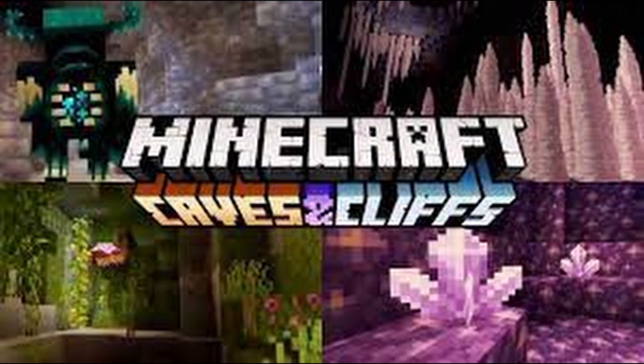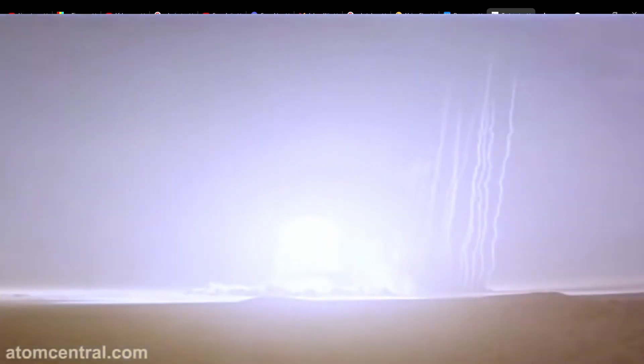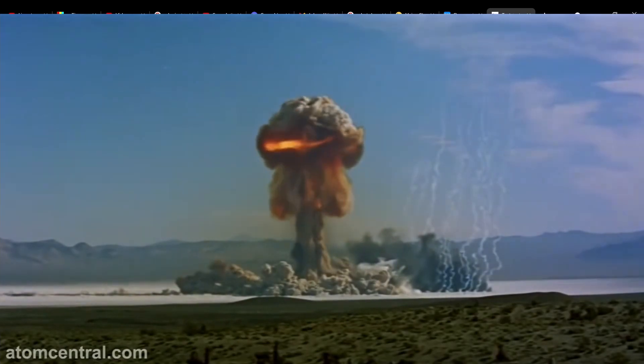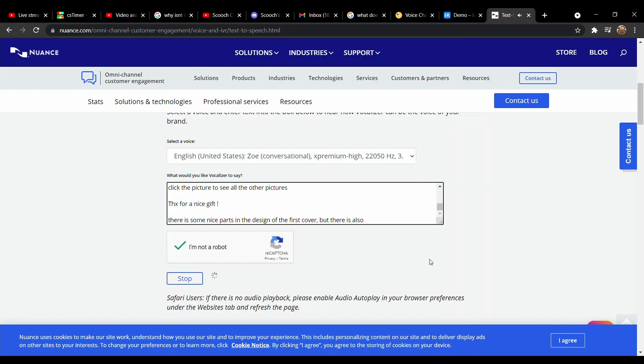Thank you very much for this update. Nice that you already can move the colors to the corners of the cube without having to worry about moving the colors themselves. I can't wait to see the Rubik's Cube with the color recognition. And I am sure that with your idea of using the built-in cameras and the accelerometer you will be able to design something that is even more interesting.